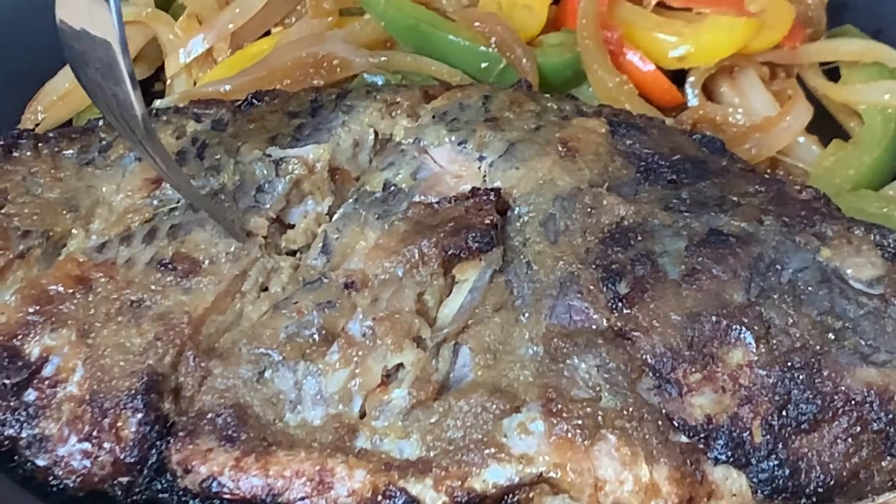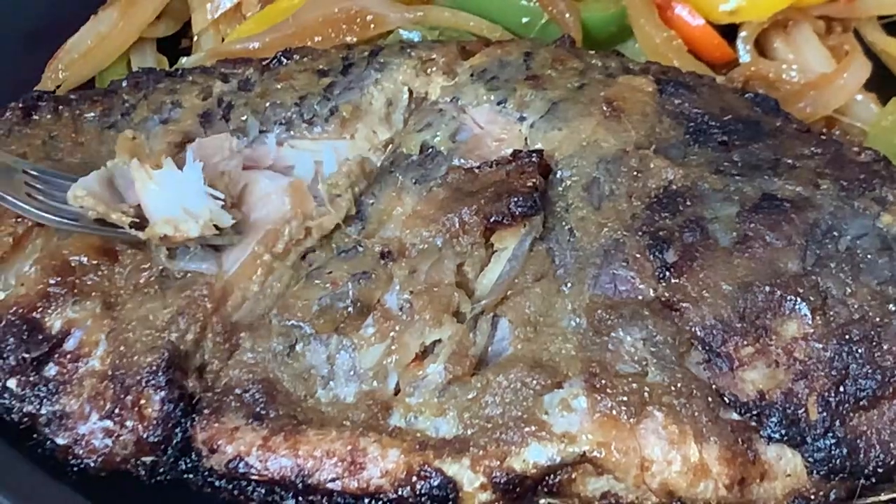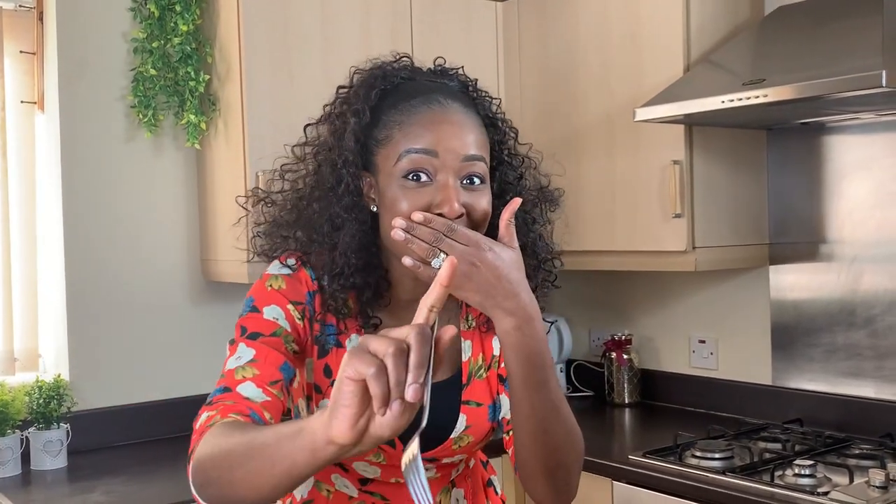It's all ready now and it's time to taste it! Let me have the first bite — it's all juicy. I'm not even kidding, this is amazing! Try this recipe and you will not regret it — you will thank me later.